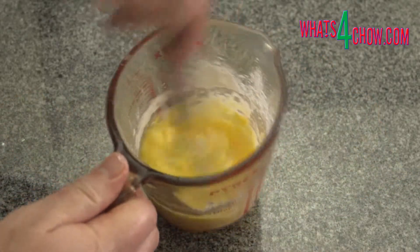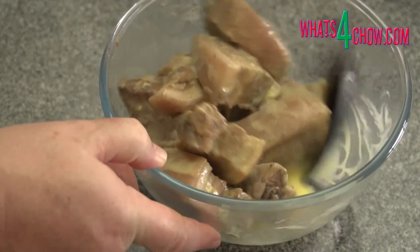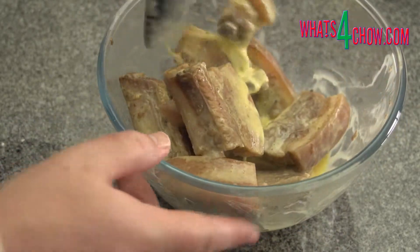Combine the egg and the tapioca or corn flour in a jug and pour this over the ribs. Mix this thoroughly until the ribs are well coated.